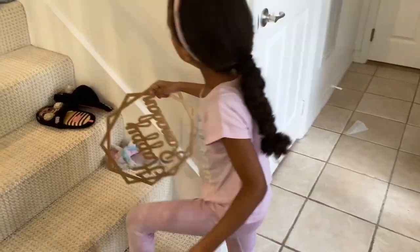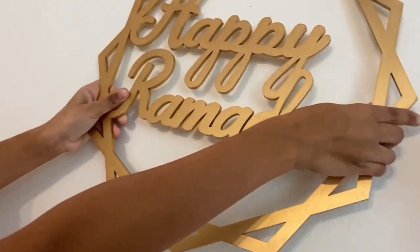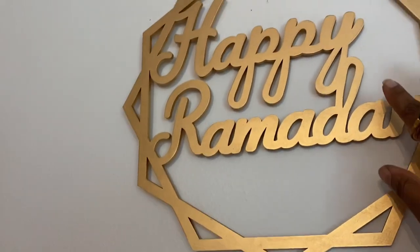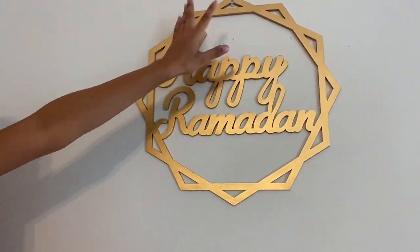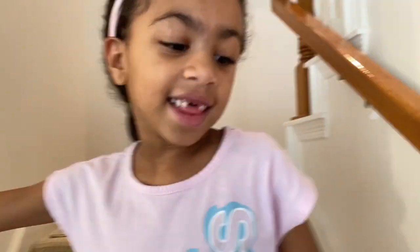The little one is gonna kick off the decor by hanging it right here. Mashallah, good job baby! So pretty — high five. I like your ring. Is that the wedding ring you got from daddy?